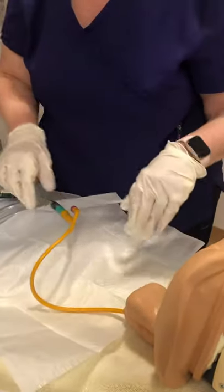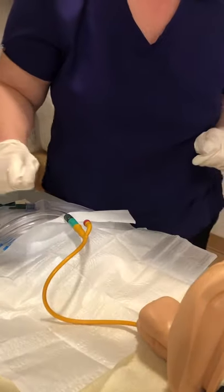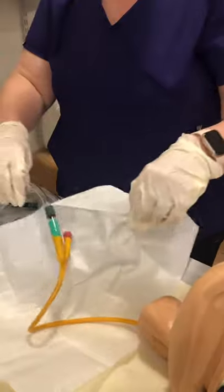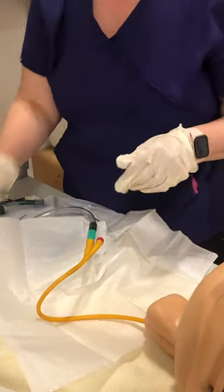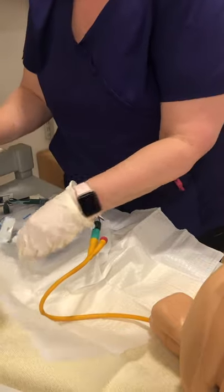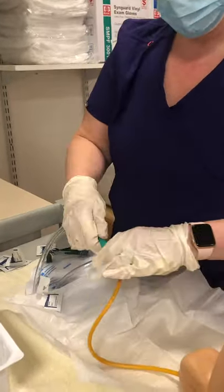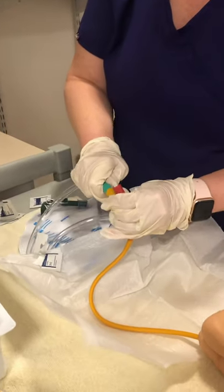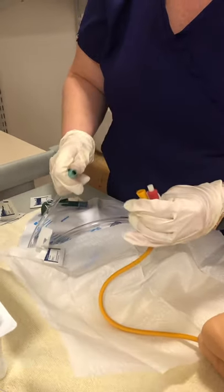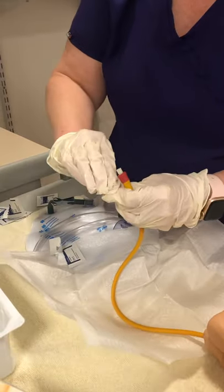When you disconnect the tube, you want to have the cap ready. You're going to use alcohol prep pads, so open a few of those ahead of time. When you open the connection, you're going to pinch the catheter off, cap the tubing, and wipe around the junction with the alcohol prep.